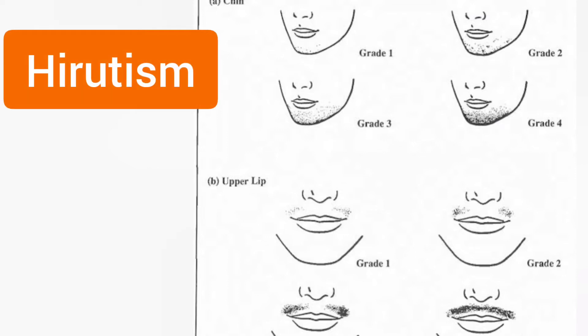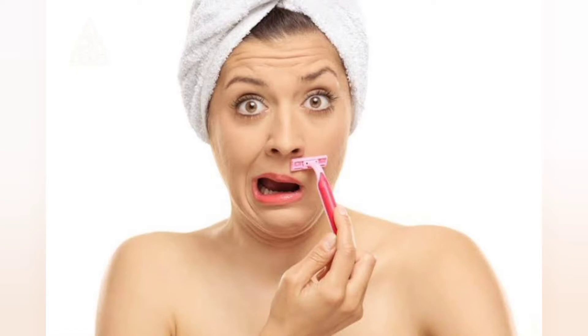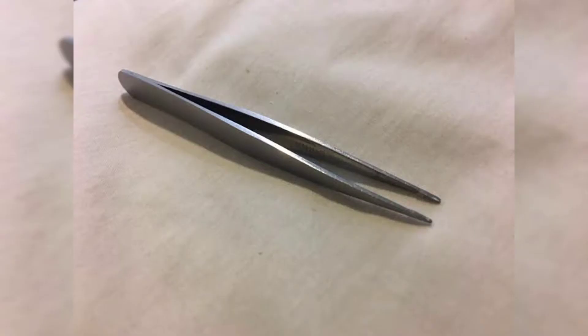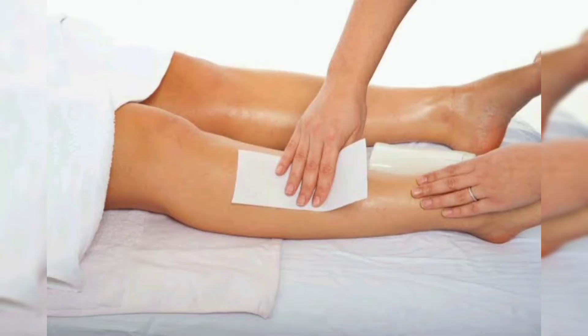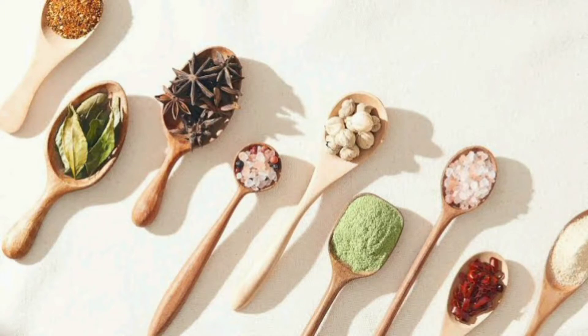According to statistics, hirsutism, also known as excessive hair in unusual areas, affects about 5-10% of women of all ages. However, no matter how healthy we may be, we all have to use tweezers on our faces from time to time in order to look gorgeous. We've found that it's not always necessary to use such painful methods of facial hair removal, especially when other less painful methods can be found right in your kitchen.